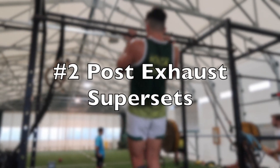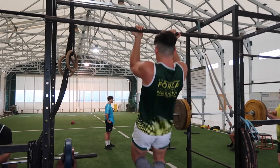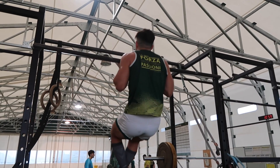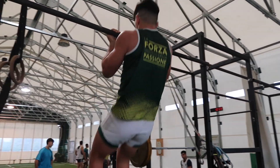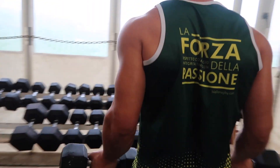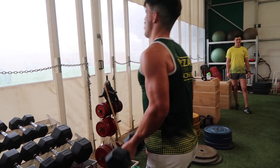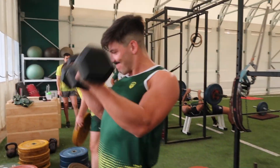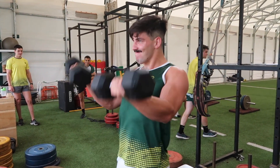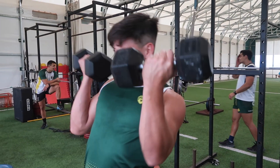If you haven't used supersets in a while, bringing them back into your program can make a big difference. In this example, we're using post-exhaust supersets — performing chin-ups and then going straight into dumbbell bicep curls. This type of superset is advanced and very difficult. You can do this with dips into tricep pull-downs, or press-ups into cable flies. You're doing a compound movement and then going into an isolation movement that works one of the same muscle groups. We typically use this during muscle building phases or to maintain muscle mass during the season.